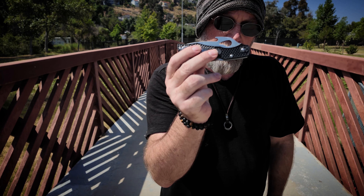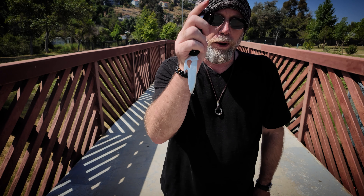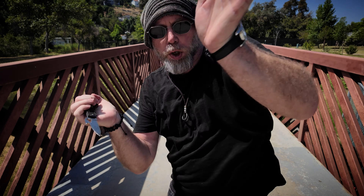If I reverse the clip, as I've done here, this allows me to draw into a point-down grip, but it also lets me draw moving forward so I can put the knife into the fight immediately. I can draw and attack all in one motion.